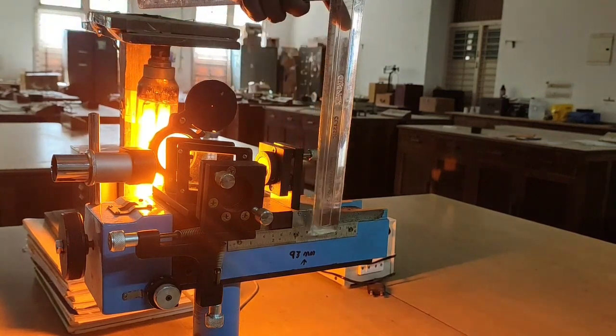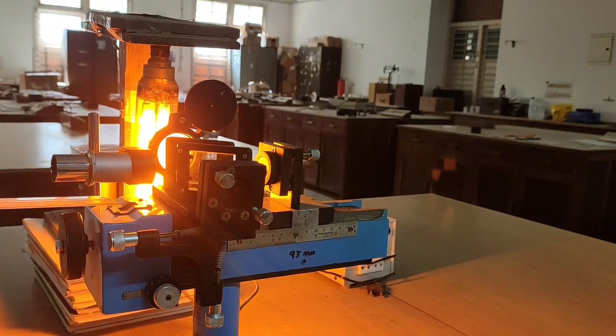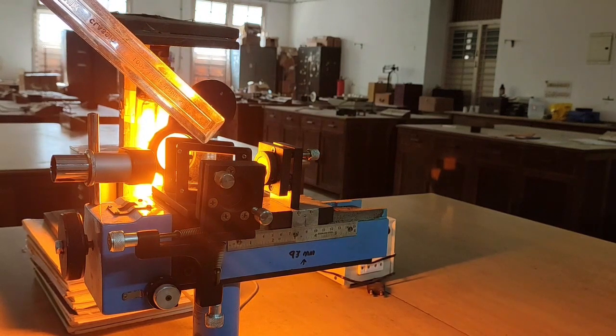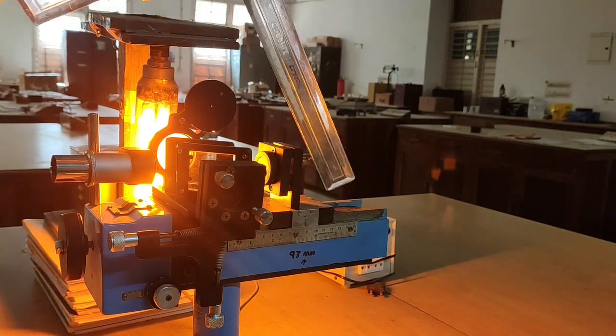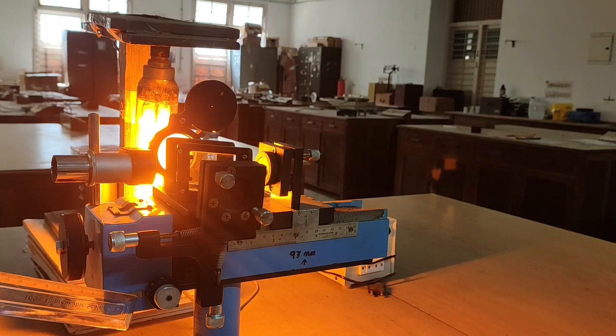The main scale reading is in centimeters. Note down the reading of the coarse adjustment knob (vernier scale 1). Multiply this reading by the least count, which is 0.001 centimeters. Note the reading of the fine adjustment knob (vernier scale 2) and multiply this reading by its least count, equal to 0.0001 centimeters.